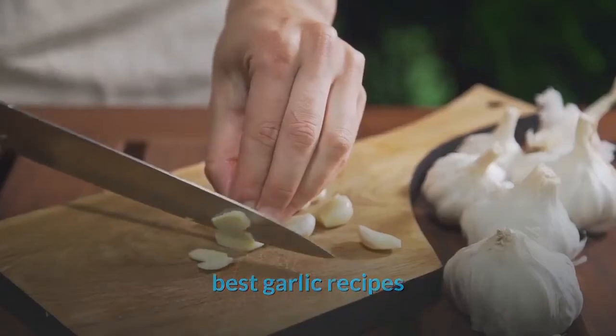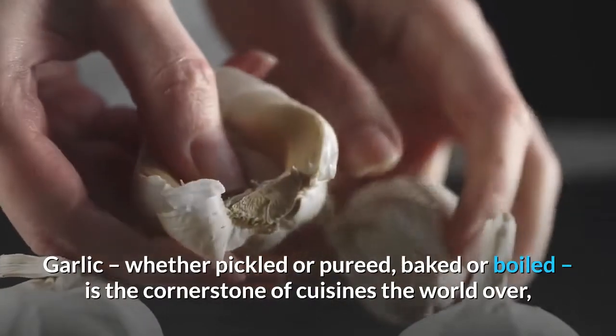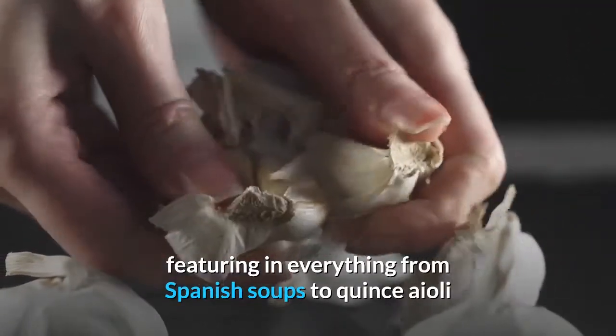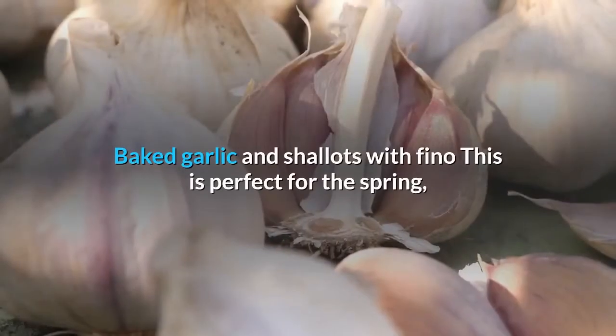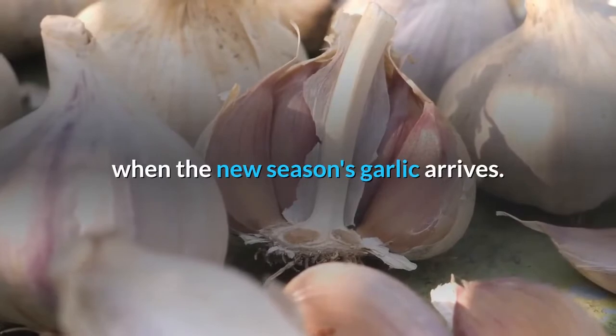Best garlic recipes: garlic, whether pickled or pureed, baked or boiled, is the cornerstone of cuisines the world over, featuring in everything from Spanish soups to quince aioli. Baked garlic and shallots with fino — this is perfect for the spring when the new season's garlic arrives.